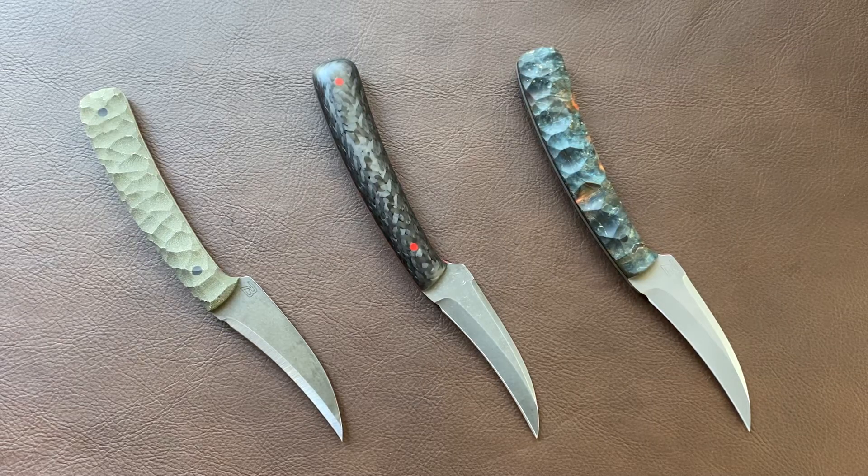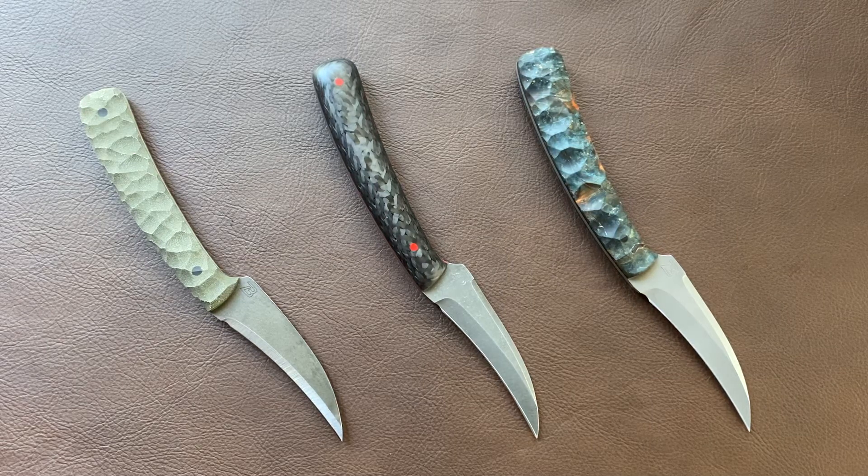Hey folks, Matt with Zulu Bravo here. I wanted to take a minute today and talk about a line of knives that I've been working on. As I've really dived into knife making and that's become the focus of what I do, I've thought for a while that it would be nice to be able to provide a lower cost option that would be a little bit easier to get into for those that don't quite want to take the jump to a high end custom.